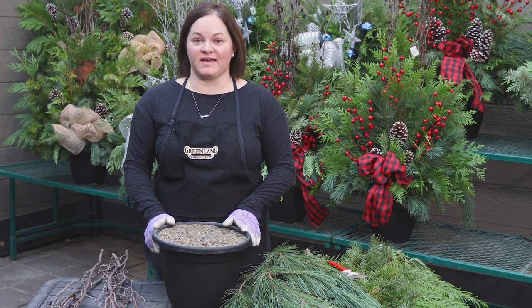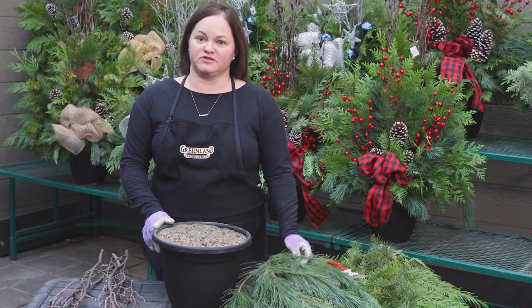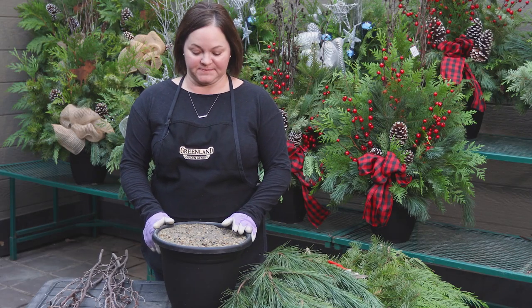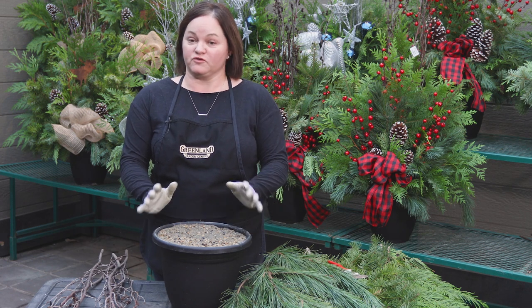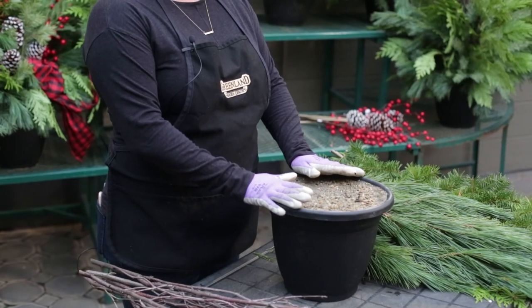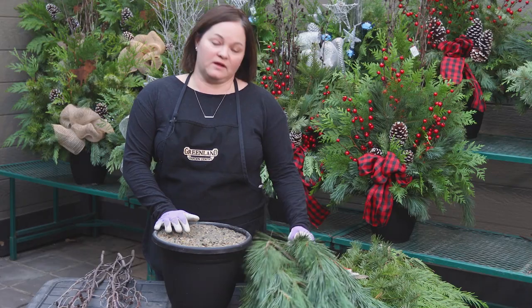Hi, I'm Tina Burback with Greenland Garden Centre, and today I'm going to show you how to make one of our most popular festive items — our fresh greens drop-in. A nice fresh planter to put by your front door outside. Today we're going to be using a pot filled with sand — you can also use soil — some decorative branches, and our assortment of fresh greens.